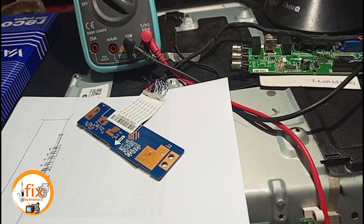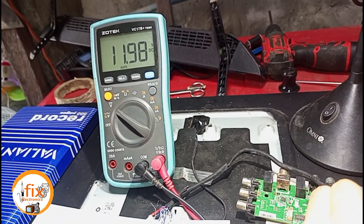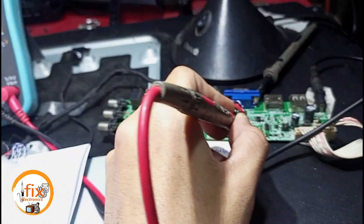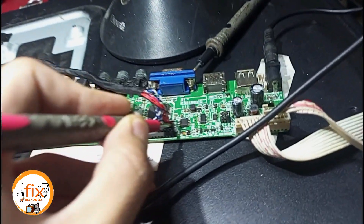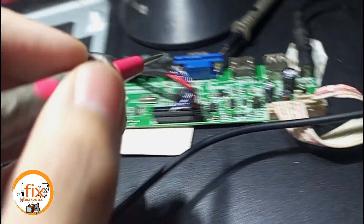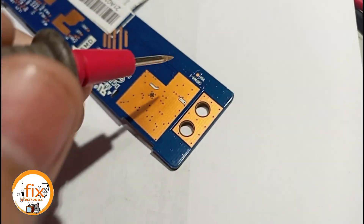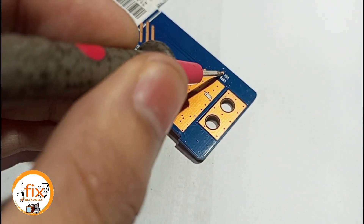I check again if the connection of the wired type LVDS to ribbon or flex type LVDS is correct, because one mistake can damage the mainboard, TCON board, and even the LCD. Before connecting the TCON board, I check if the 12 volts VCC is present and the other required voltages such as Voltage Gate High (VGH) and Voltage Gate Low (VGL).